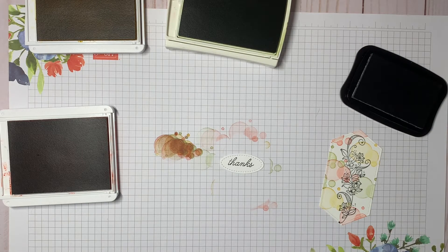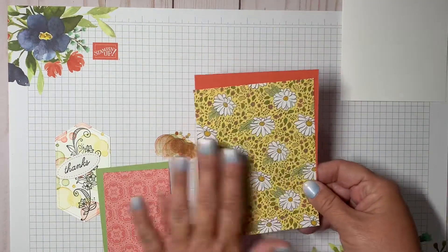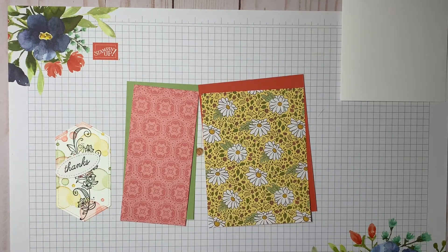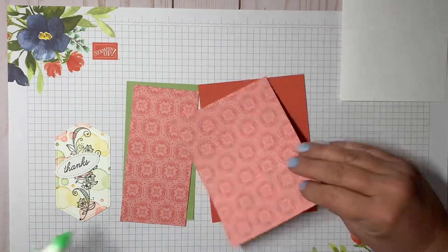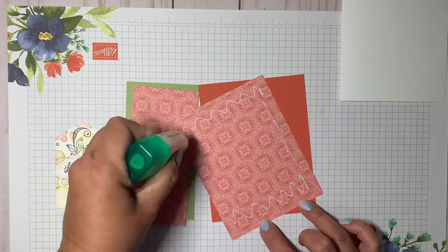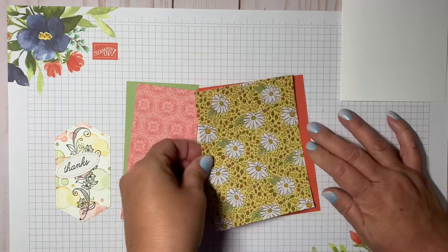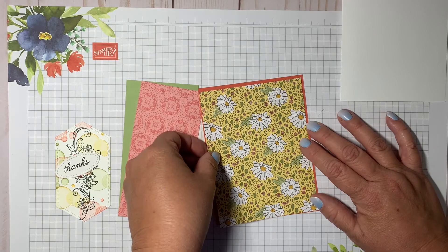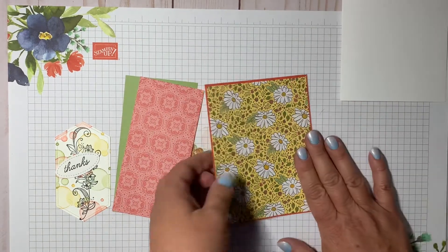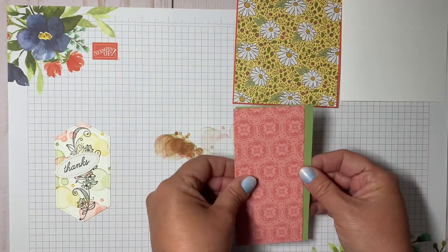Let's put the cards together. I'm going to layer the designer series paper onto the terracotta tile cardstock — just a very small mat. Then I'll do the same with this designer series paper on top of the pear pizzazz.